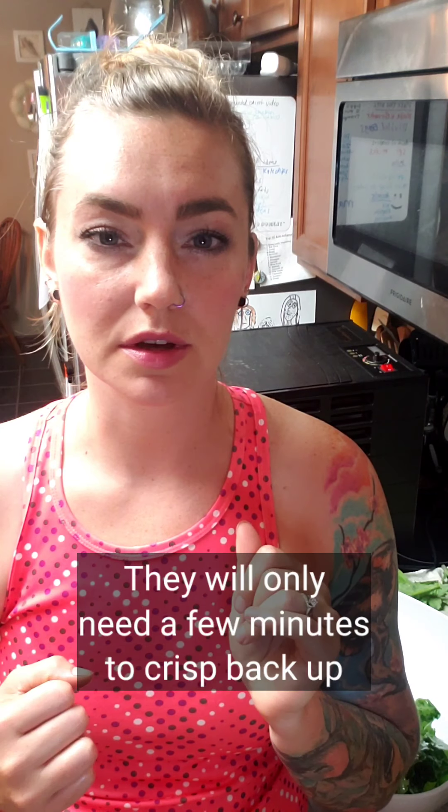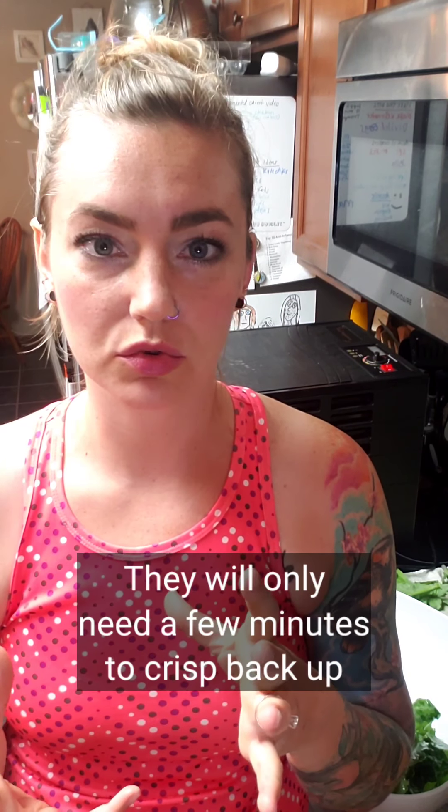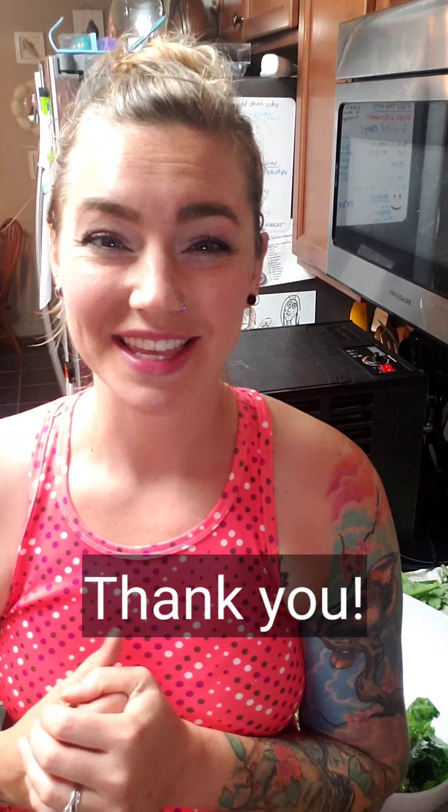Sometimes when I make them in the oven, a day or two later they'll lose that crispness. Just pop them back in the oven — even on a very low broil — and they'll crisp back up again. If you like this video, give me a thumbs up and subscribe to my channel. Let me know if you try this and what your favorite seasoning combinations are. Thanks for watching!